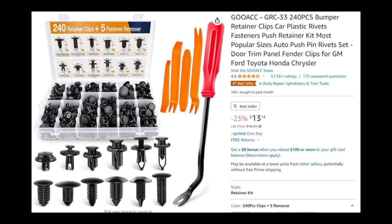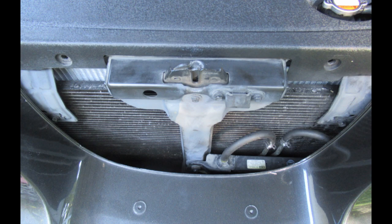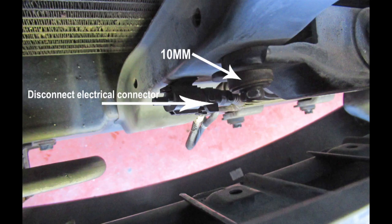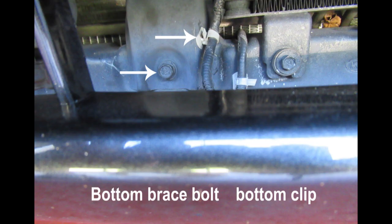This is a really good assortment of pushpins from Amazon. The hood latch and the crossmember will come out as one piece. Remove this one long 10-millimeter bolt that holds the oil cooler on, and disconnect the electrical connector.